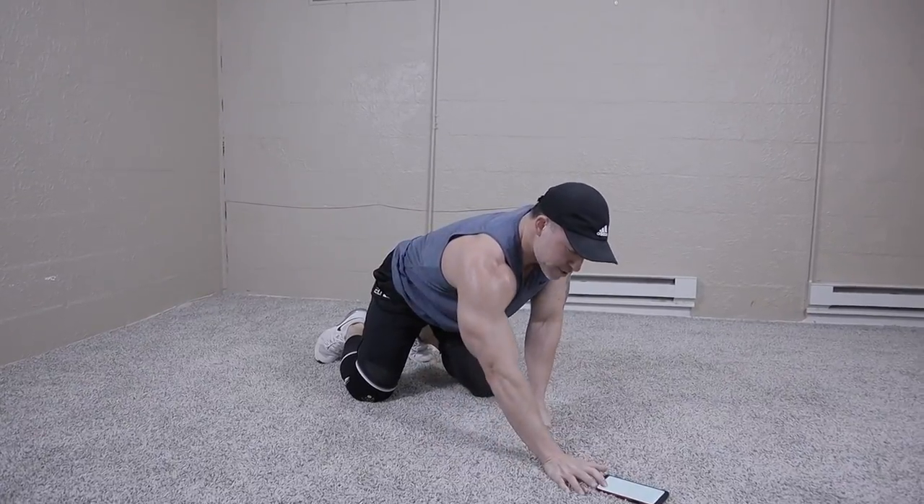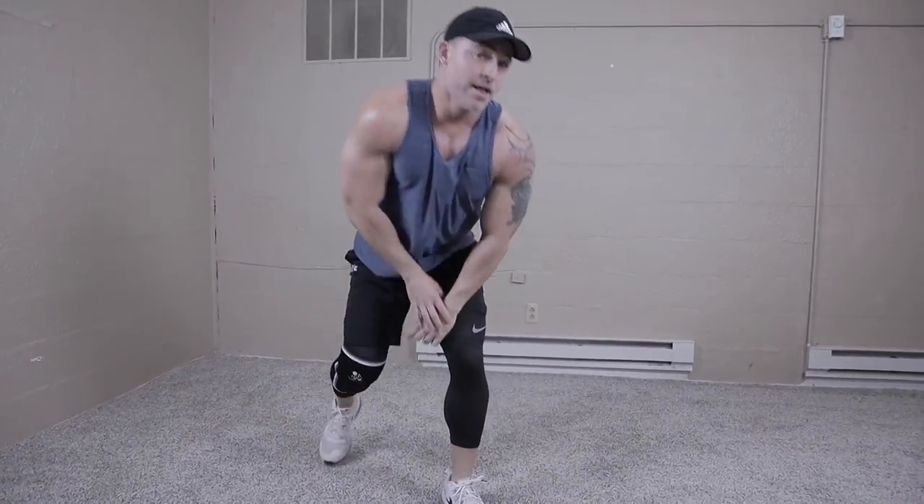That's one round. You're actually going to wait about a minute, then do two or three rounds. As you can tell, quite a breath — great workout though. Great conditioning workout. Muscle building workout. It's going to help elicit a good hormone boost when you do these type of workouts.